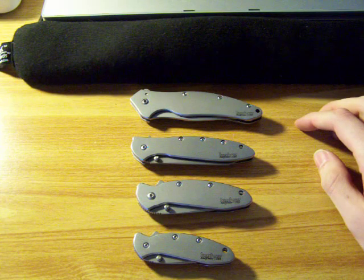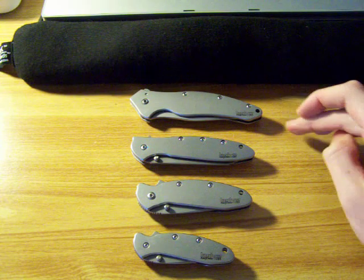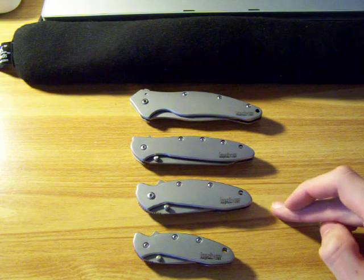I thought they looked pretty cool, so I have them here. From the top down, this is a shallot, leek — actually random leek — scallion, and chive.